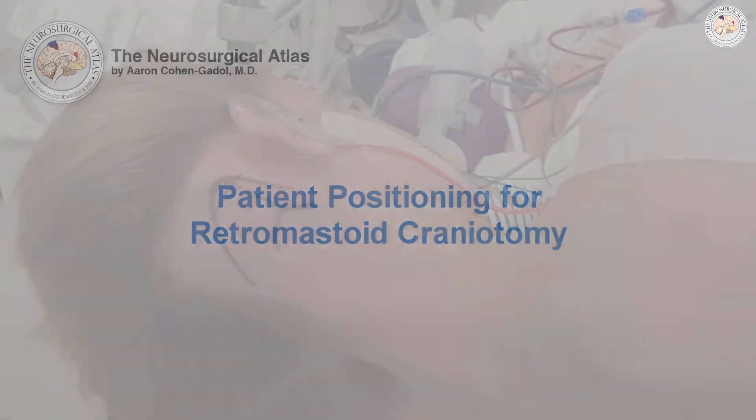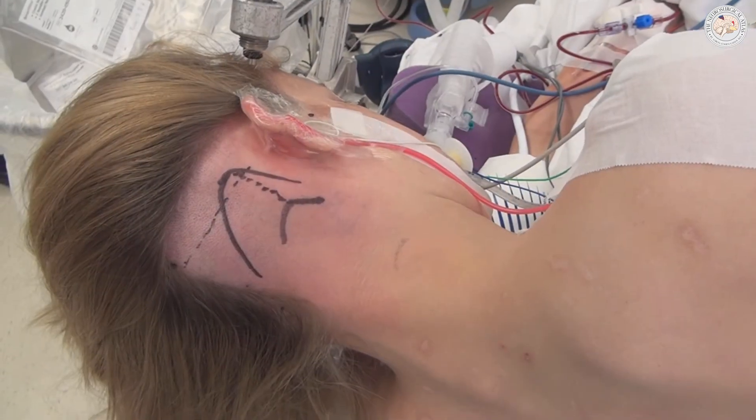I have come to like the lateral position for retromastoid craniotomy and have abandoned the use of the supine position, even for patients who are relatively thin.